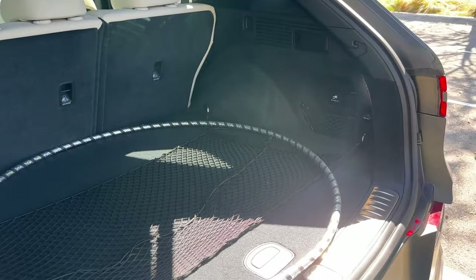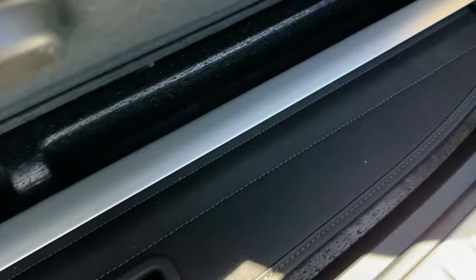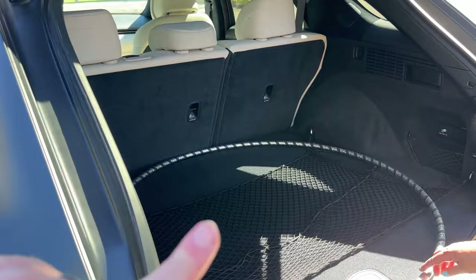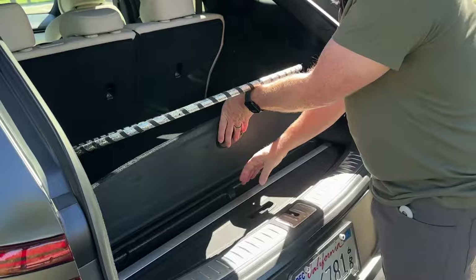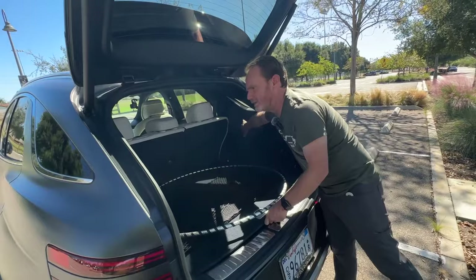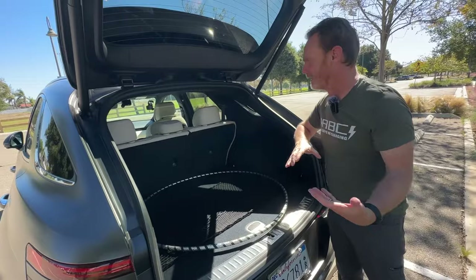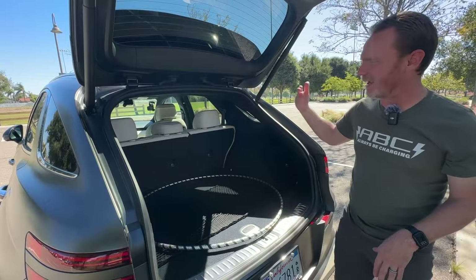There may be a little additional storage under here. Oh, this is actually really cool — that's the privacy screen that you can pull out and cover the rear cargo area. One thing I don't like about those is they get in the way when you have something big, but the fact that you can store it under here is a really nicely thought-out option. This bar will fit in the recessed areas and then cover your cargo. But if you need to put in a big TV, you're not scrambling for where to put the privacy screen.